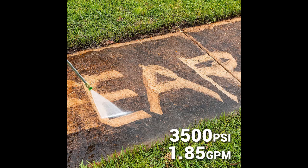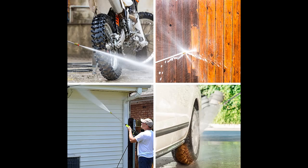This high power washer machine has four quick connect spray tips — 0 degree, 15 degree, 25 degree, and 40 degree — which let you do any tougher cleaning jobs.